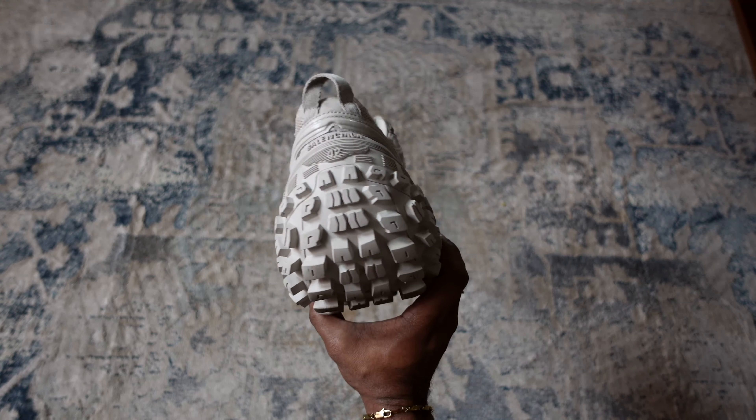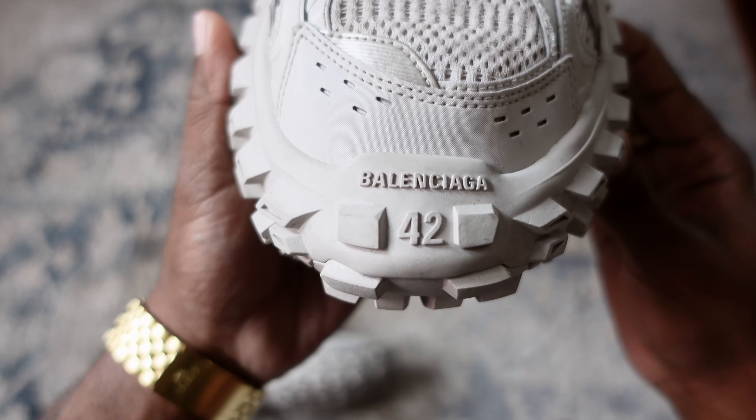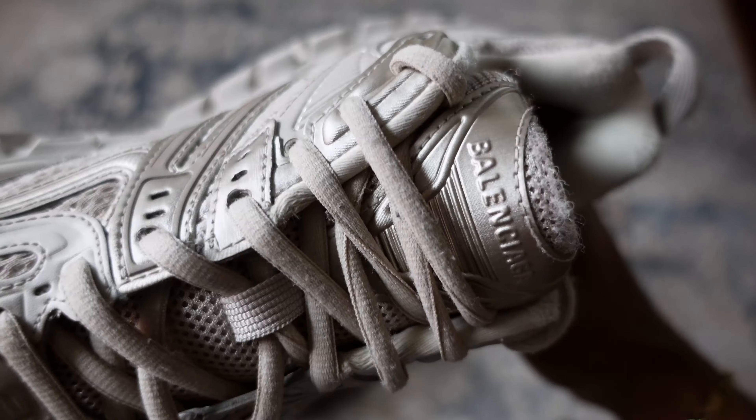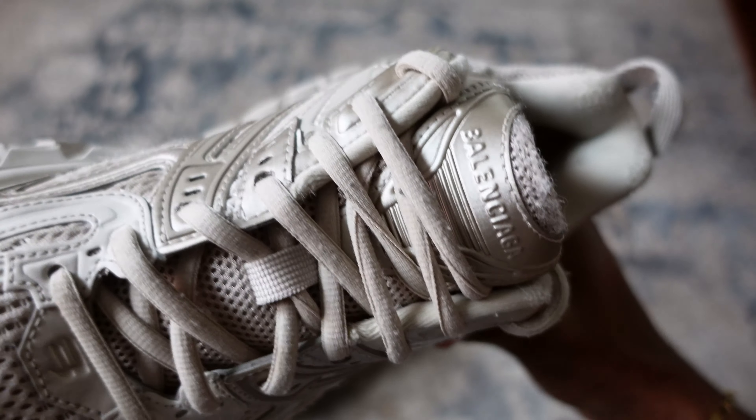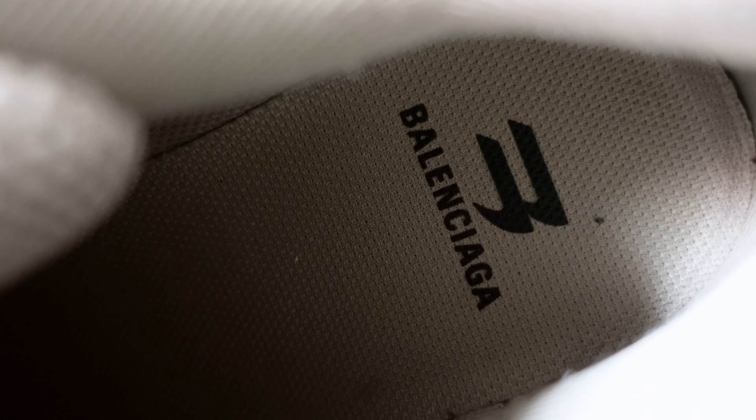Overall the shoe has a monochromatic look to it using this beige color, but certain parts are darker than others. Moving on to the front of the shoe, it has your sizing along with one Balenciaga logo. On top of the toe box there's one more sporty B logo, and you have your laces that come in the same color as the rest of the shoe. On the top of the tongue there's one more Balenciaga logo, on the inside of the tongue it has your sizing, and on the insole there are two more Balenciaga logos.